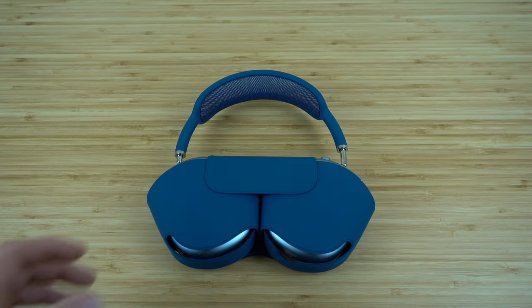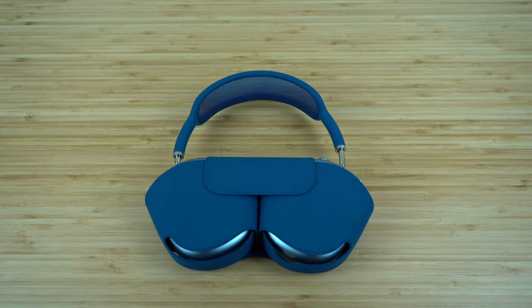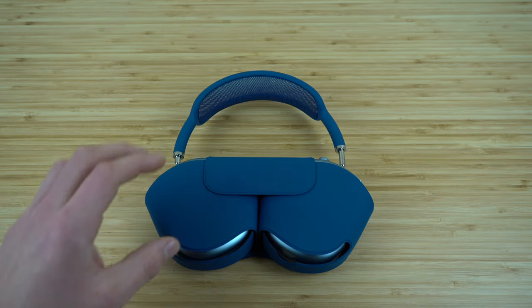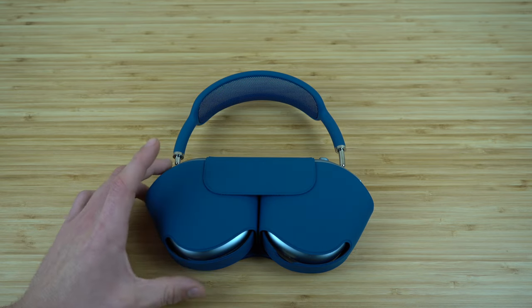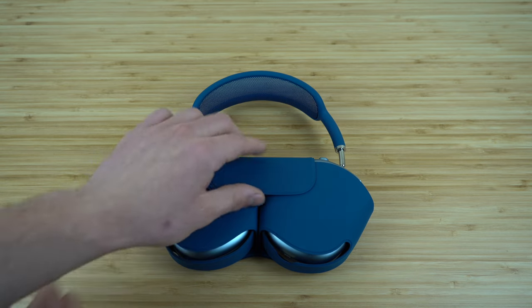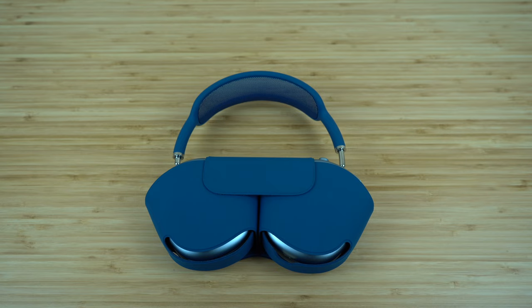The first thing I'm going to show you is a few tips on the case itself. The case that comes with your headphones is actually a smart case. Whenever you put your AirPods Max in their case and close this magnetic seal, your headphones detect that they're inside and enter a low power mode.